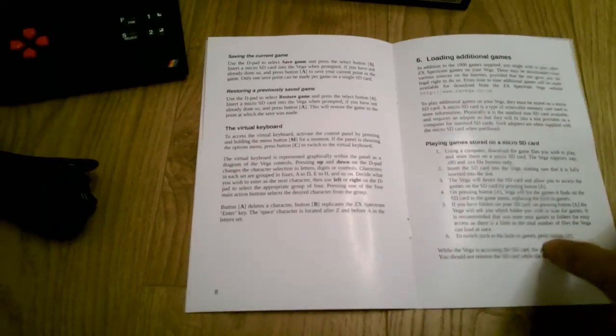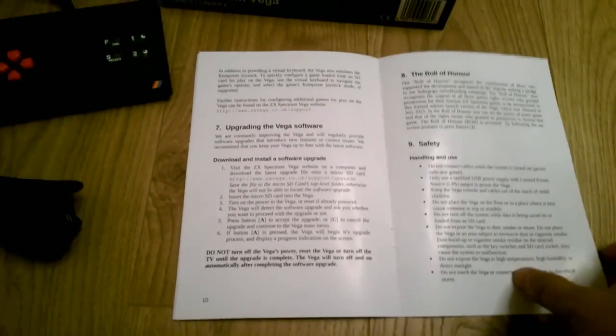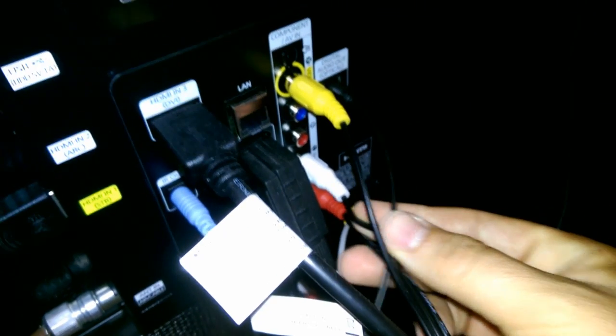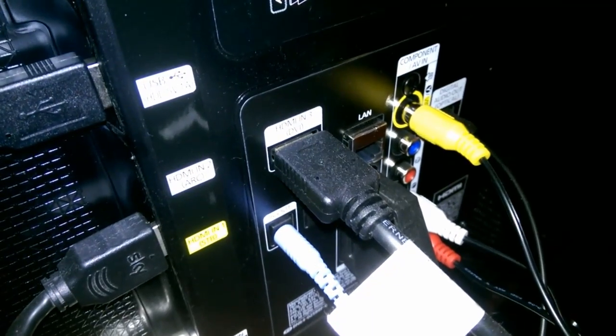We're going to plug it in now and see what we can do. On the back of the TV we've got the USB for the Vega unit, the yellow into video, and the white and red component cables plugged in for audio. I've disconnected my Wii just for demonstration purposes and I've managed to get this on now.